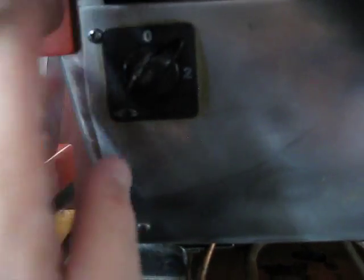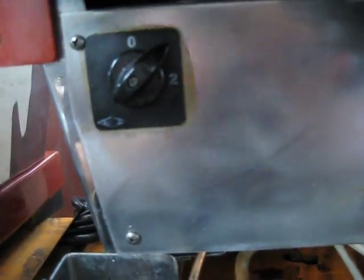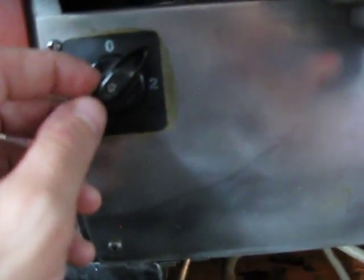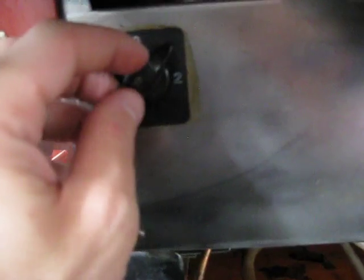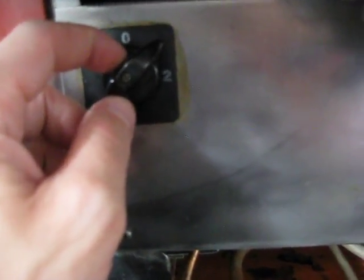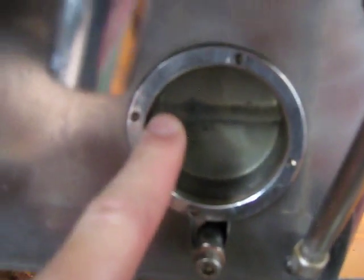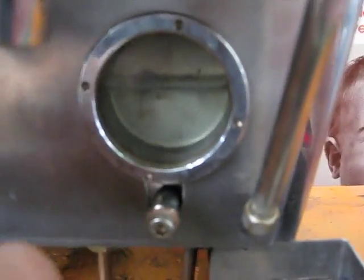The 1 position is automatic refill. Once you have everything hooked up — your water lines and power — when you put it on 1, water is going to come into the boiler and the pump will kick on and fill the boiler. The machine you'll be getting will be empty, so when it automatically fills, this water level indicator will fill up. Once that happens, the pump will turn off.